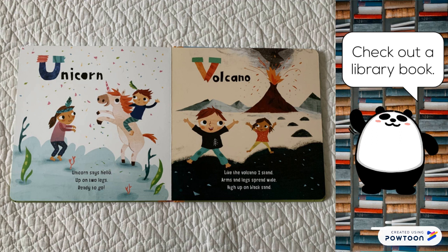Volcano. Like the volcano I stand. Arms and legs spread wide. High up on black sand.